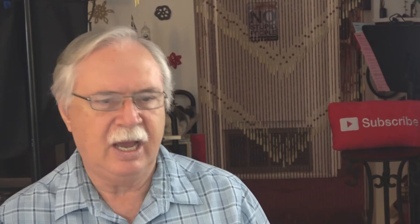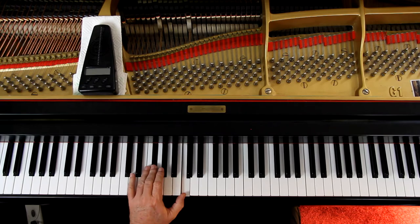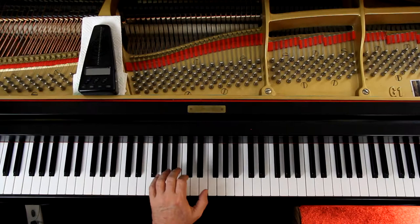Going on — fourth line, it's all legato in the left hand. And the last two measures the pedal will help you out. It's here — 2-1, 2-1, 3-1, and then come all the way down to the G. The pedal will connect the sound for you.